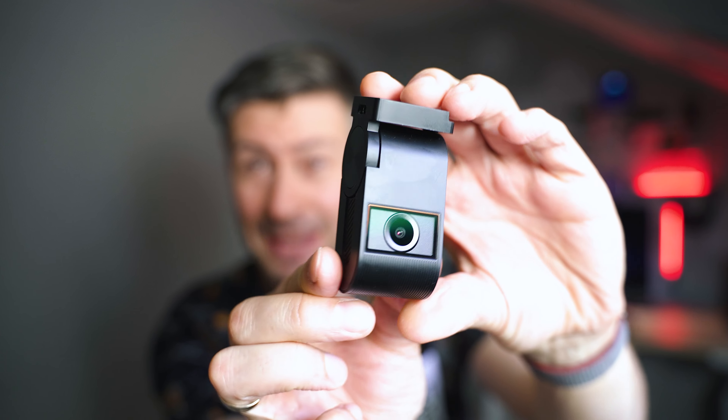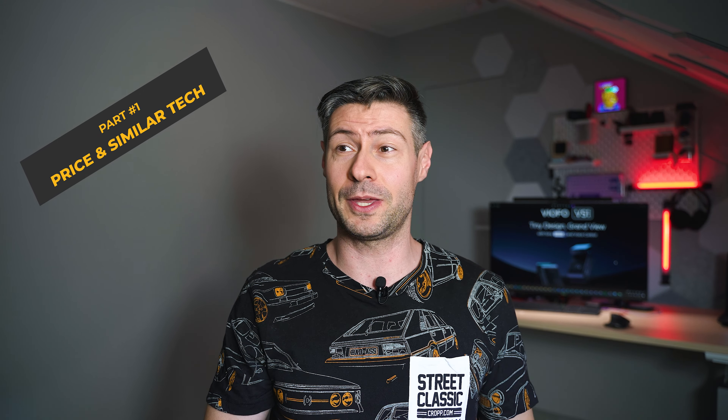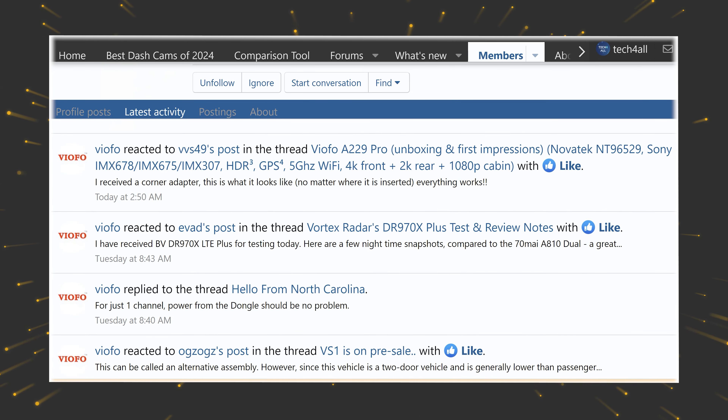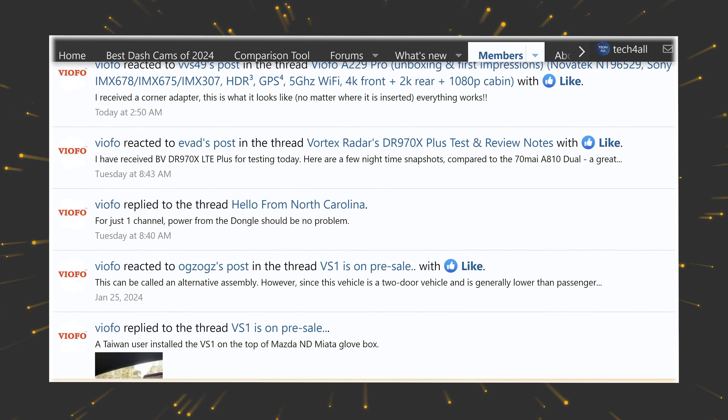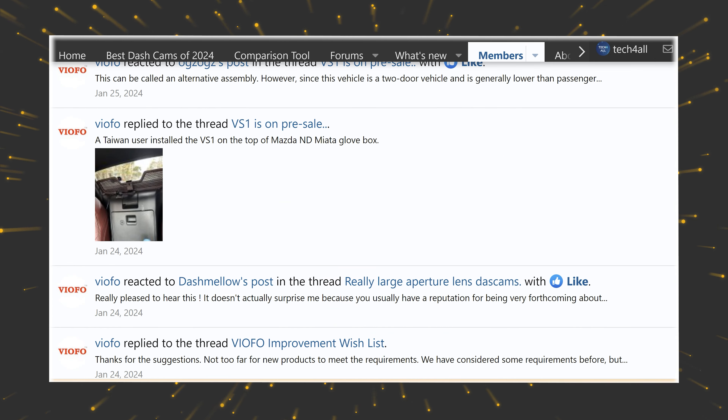Welcome to the channel, great to meet you! I'm Tech Mishka and today we're going to talk about dash cameras. This one comes from Viofo, a company I very often review here on the channel because they continue to offer great value products and are among the very few companies who actually listen to their community — you can see them present in various forums, Reddit threads, even commenting on YouTube videos. This is their first model for 2024.